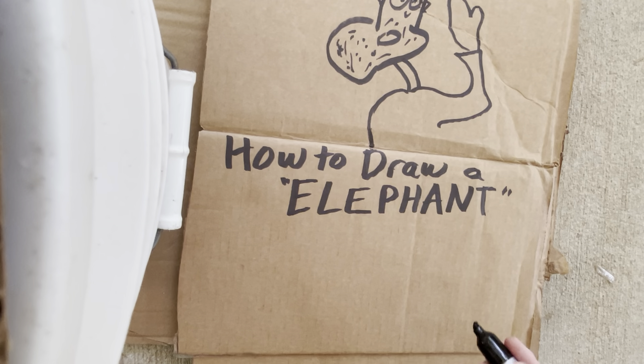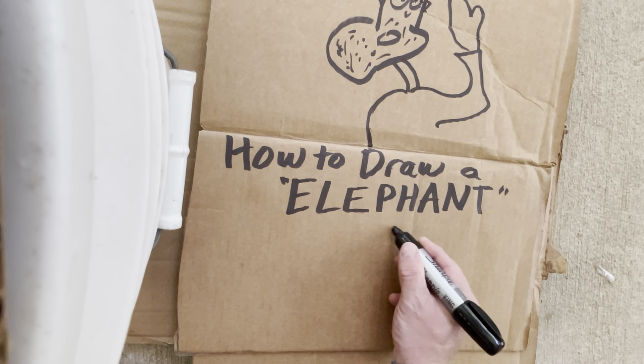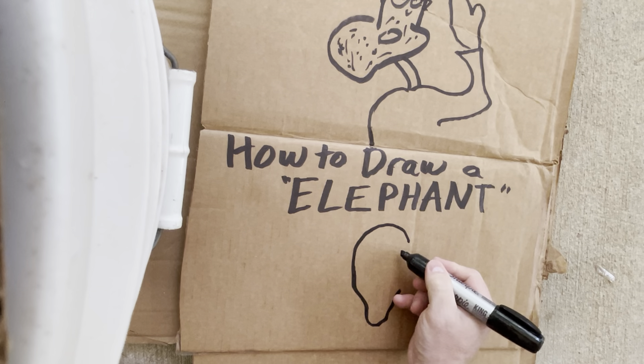Let's go ahead and get started. First, what we want to do is create an elephant ear. They're huge, so we want to make it big. Okay, there's your ear.